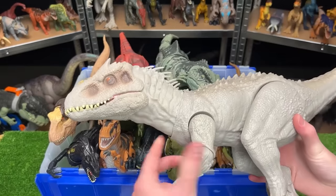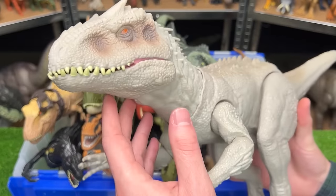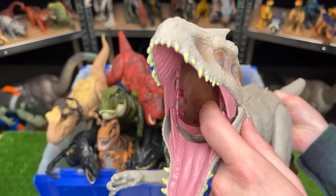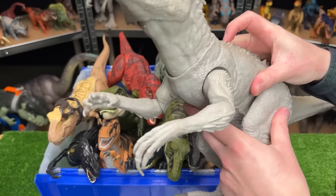Next up is the massive Indominus Rex figure from Jurassic World — this figure is even larger than many of my T-Rex figures. It has a button on the tail to control the jaw, and it actually has a little compartment to eat smaller dinosaurs and a button on its back to slash the arms.